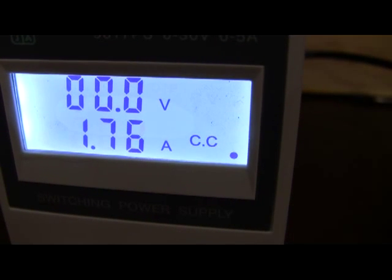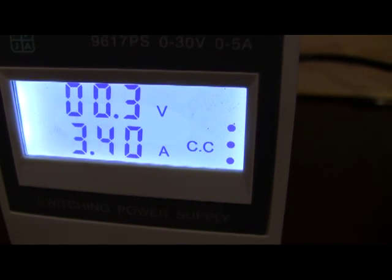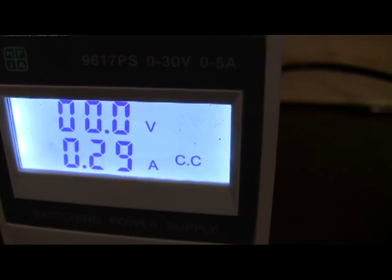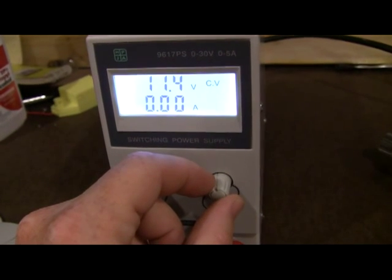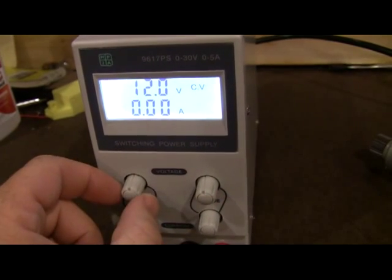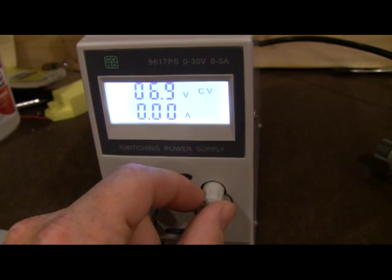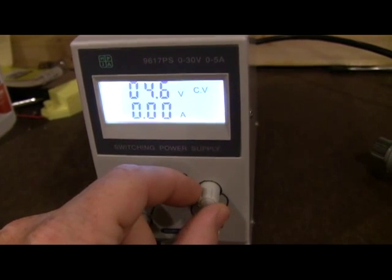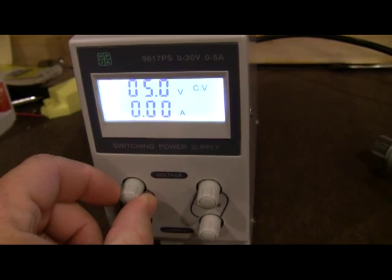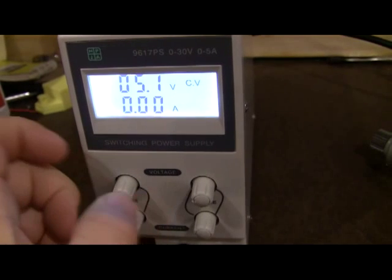You can see it switch between constant current and constant voltage mode there depending on how it's going. The coarse adjustment is pretty coarse — it's not a 10-turn pot on either side, it's coarse and fine. If I wanted to hit like 5 volts here, you can see it's a little jumpy, but I can tweak it with the fine side.